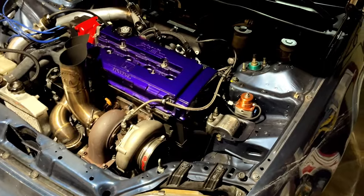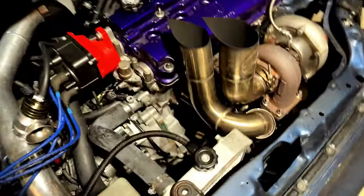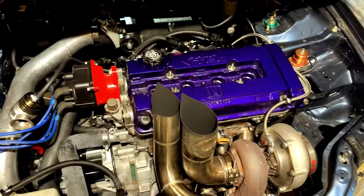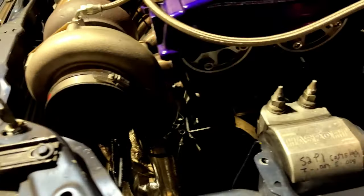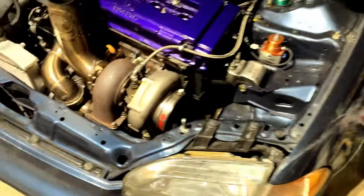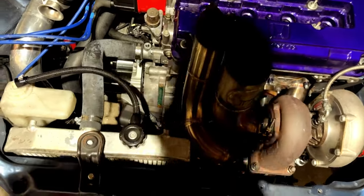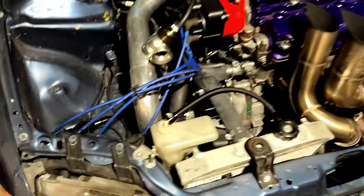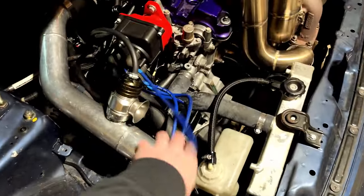GSR sleeved 84.5mm, Carillo pistons at around 9-to-1 compression, stock ITR crank — a very well-balanced crankshaft, which I think is beneficial for the stock T-case torque-wise. Manley H-beam rods, 6266 turbo, fully built head with Pro 1 cam and Golden Eagle cam gears. It has a 2000 CRV transmission with Gear X first through fourth, Top Eliminator gear set, factory limited slip, and a Syncrotech carbon master rebuild kit. All transmission work done by Brian Spiker at Translab — an amazing guy. He also did the T-case gear.